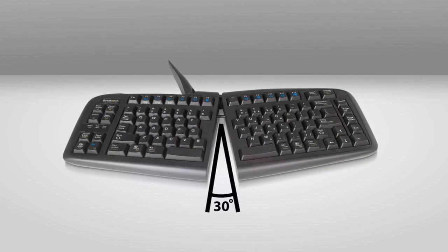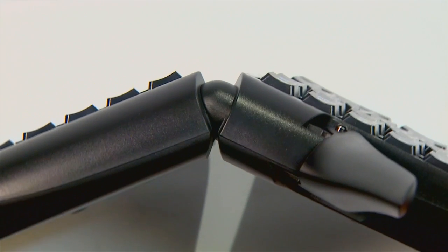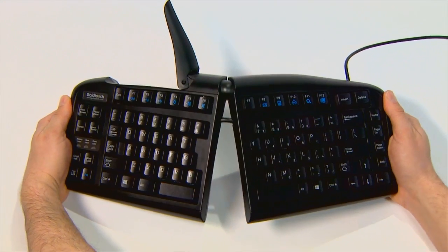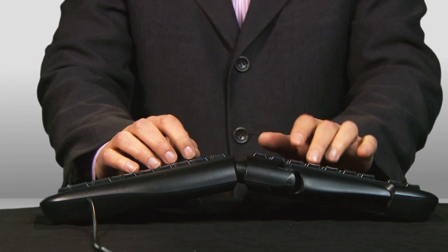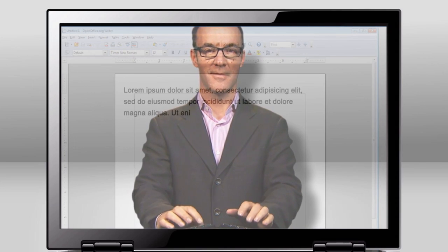But Gold Touch keyboards adjust to match your natural position — say the angle of your arms or the twist of your wrists. This patented ball and lever device connects the two halves, letting you create the perfect keyboard shape and angle for your body in just a few seconds. Result? Comfort. Productivity. Your office life made to fit you.